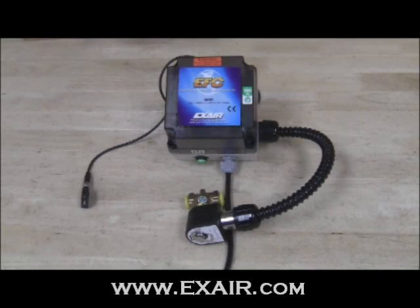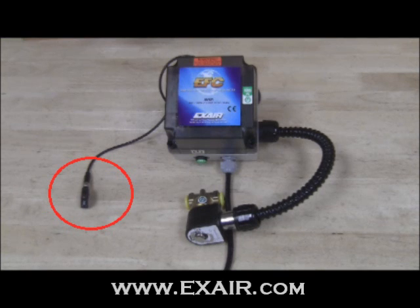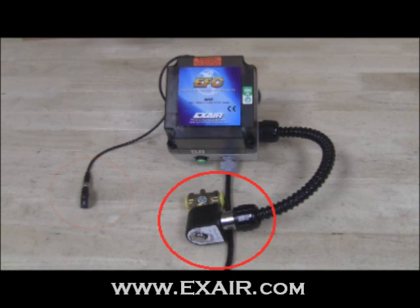The X-Air electronic flow controller is a self-contained interface designed to minimize compressed air use through precise flow control of compressed air operated components. The EFC features an adjustable diffused laser input sensor, comes pre-wired with a proper solenoid for your application, and is available with 120 or 240 volt power supply.